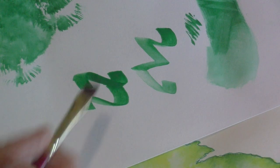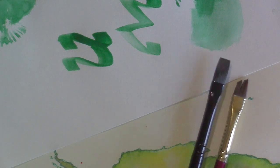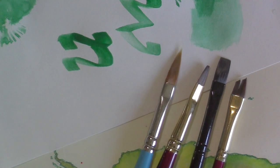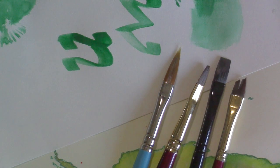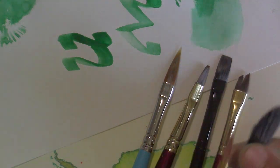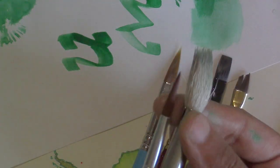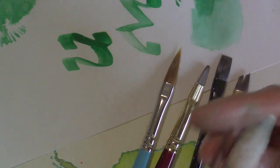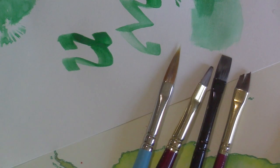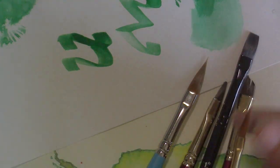I've shown you an angle brush, a flat brush, a filbert, and a pointed filbert. What's left that's kind of like them is a dagger brush. A dagger brush also has a flat base. The mop and the round are both round-based brushes that taper to some kind of a point. The angle, flat, filbert, and pointed filbert all have flat bases but come to different tips. A dagger is kind of like a long angle brush.